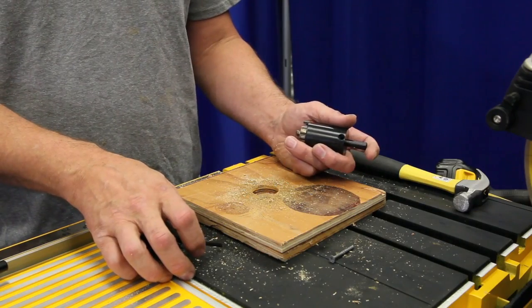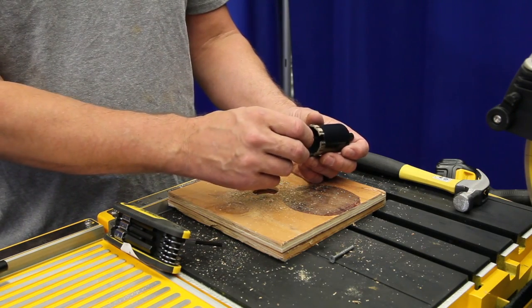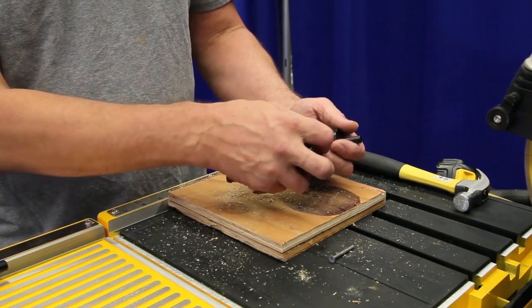The first thing we're going to do is remove the center drill bit from the diamond hole saw. This works okay on soft materials, but I usually remove it first thing because it drills a lot faster without it, even on softer materials.